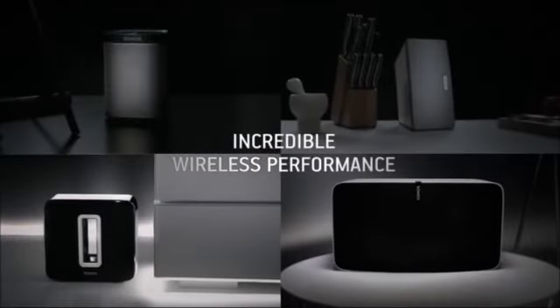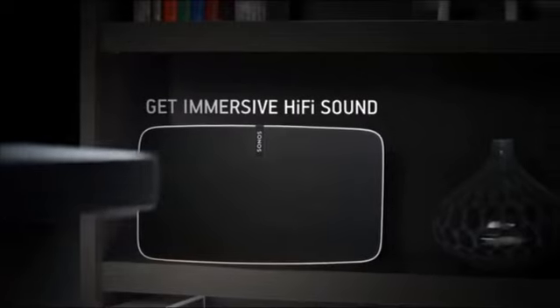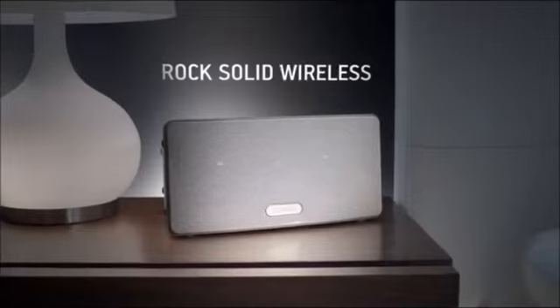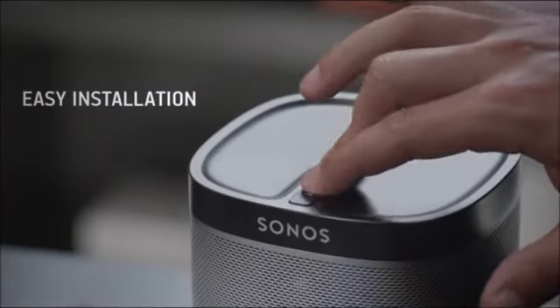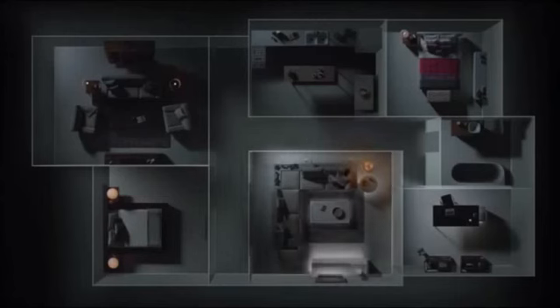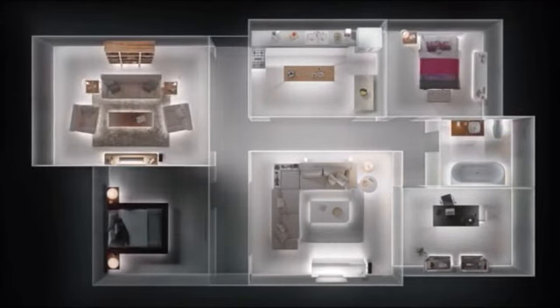And with rock-solid wireless performance, you can stream music without any dropouts. Only Sonos gives you a system with immersive hi-fi sound, rock-solid wireless, simple setup, and complete control over your home listening experience — so you can listen to all the music on earth, in any room of your home, wirelessly.